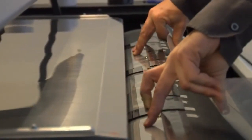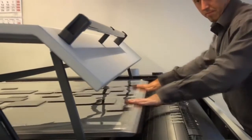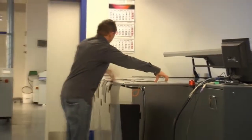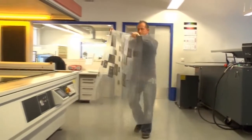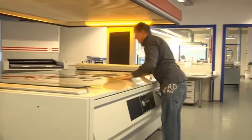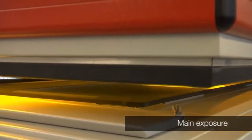The imaging cycle itself is generally very short due to the super skip that skips all non-imaged areas. The carrier sheet is now nearly finished. After main exposure, it goes through the normal plate making processes.